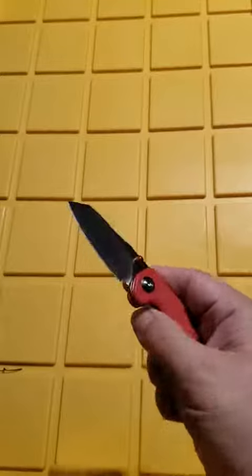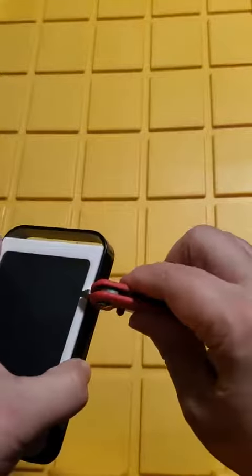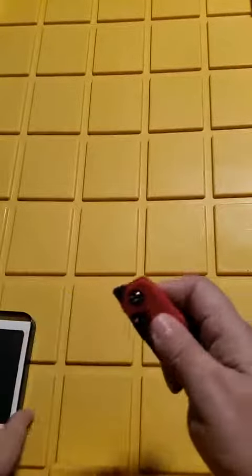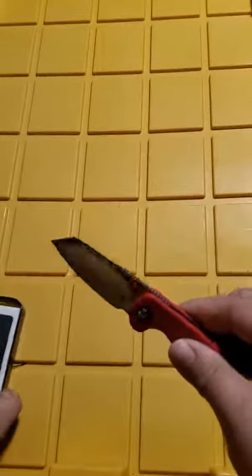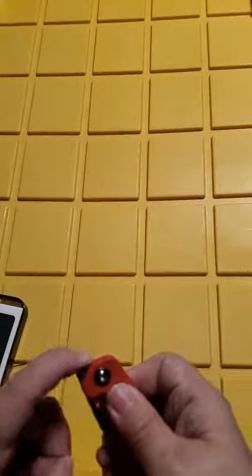The internal lock is right here — you pop that down and close it. One of my favorite features is if you have an edge, like a box or something, you can just flip it right out that way. That makes me happy. It's true one-handed operation — you just snap it open, and that's facilitated by this small protrusion right there.